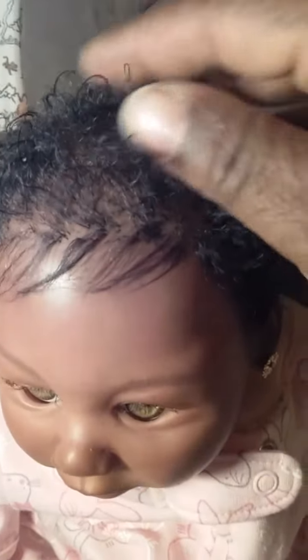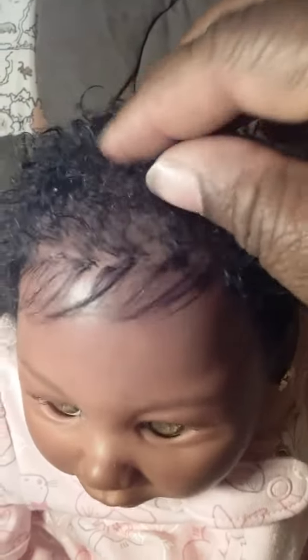It gives such a nice hold and a nice shine. Look at this guys — I can go like this on her hair, no oil at all, but it has a very nice shine as if there's oil there.